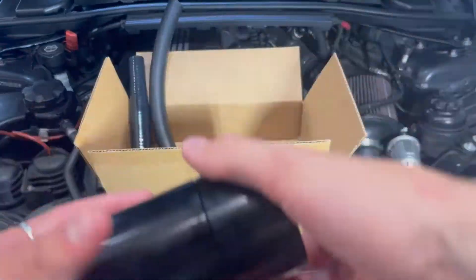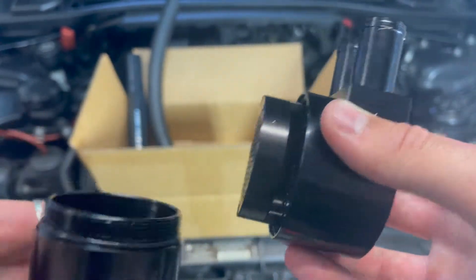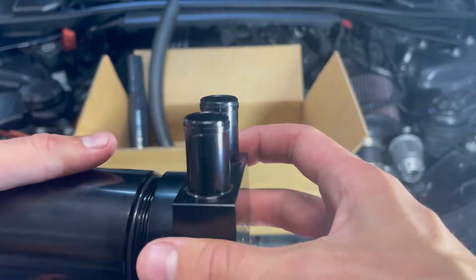Here is a DIY on how to install the Phoenix Racing catch can for the N54. It's a pretty straightforward install you can get done in around 30 minutes. With the kit you're going to get the oil catch can, two hoses, and installation hardware.